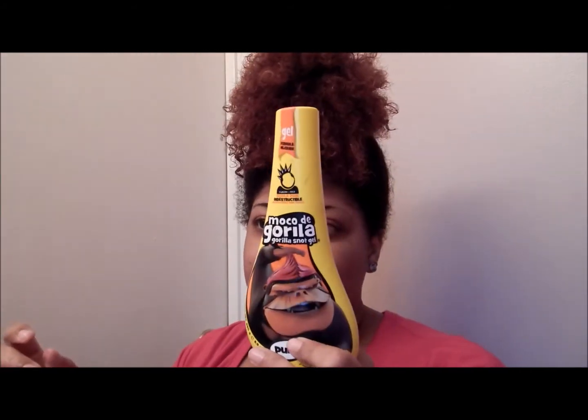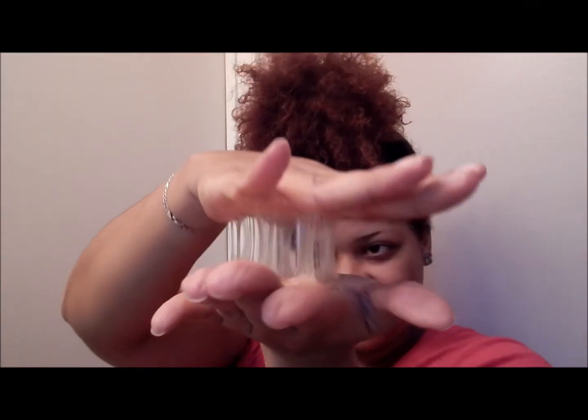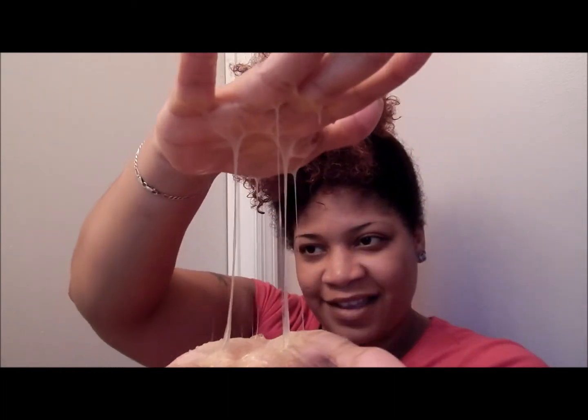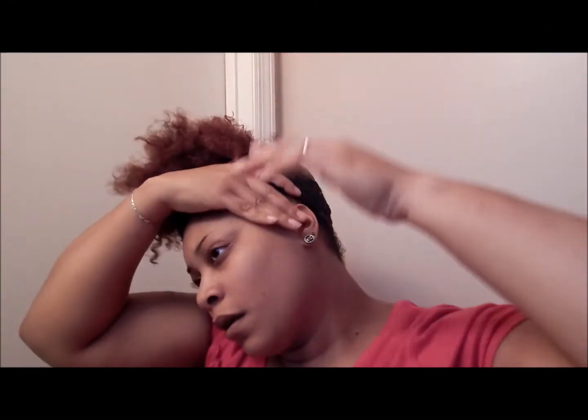Yeah, I got this Gorilla Snot Gel in Punk. I'm just gonna put a good amount on the back of my hair, then put it all the way on the back and take some more and put it on the front of my hair.